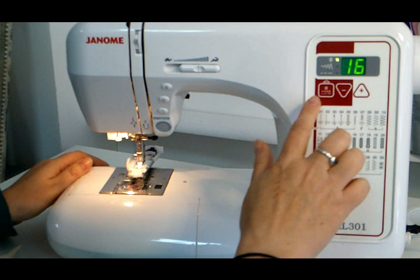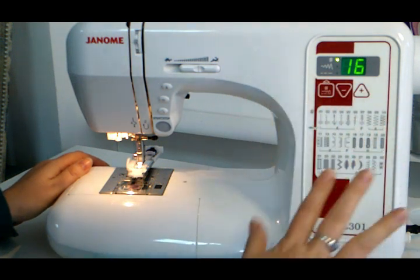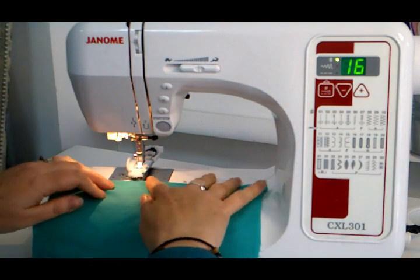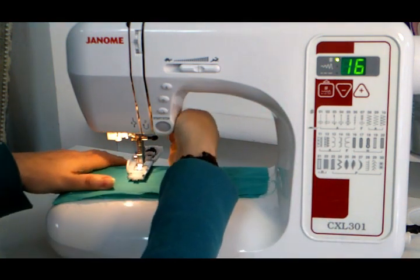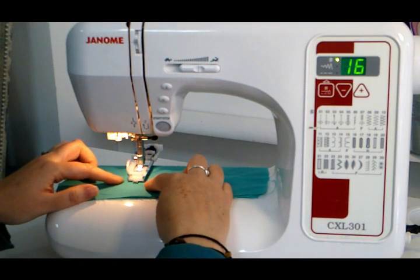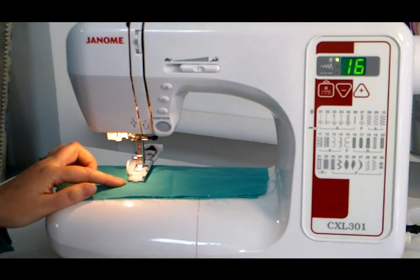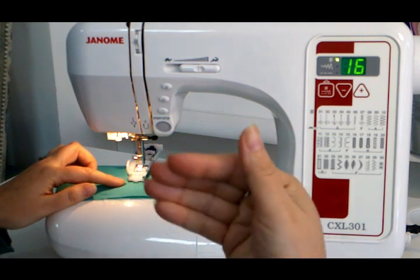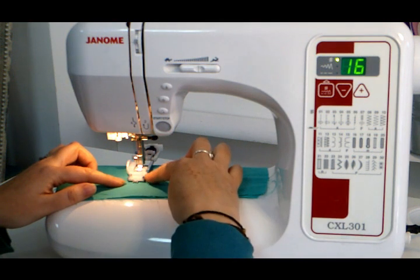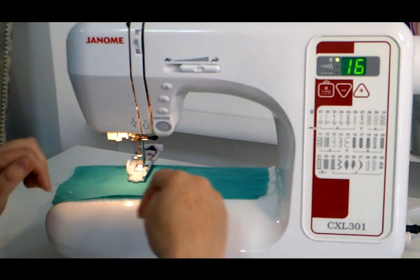I'm not going to change anything else — I'm going to let the machine automatically choose everything. I'm going to place my fabric under and you will be amazed at how easy this is. I'm lowering my lever down. The buttonhole sews from the front backwards — don't ask me why. Everything else comes forward; buttonholes sew backwards. So you're just going to place your fabric under, put your foot down and it's going to stitch it.